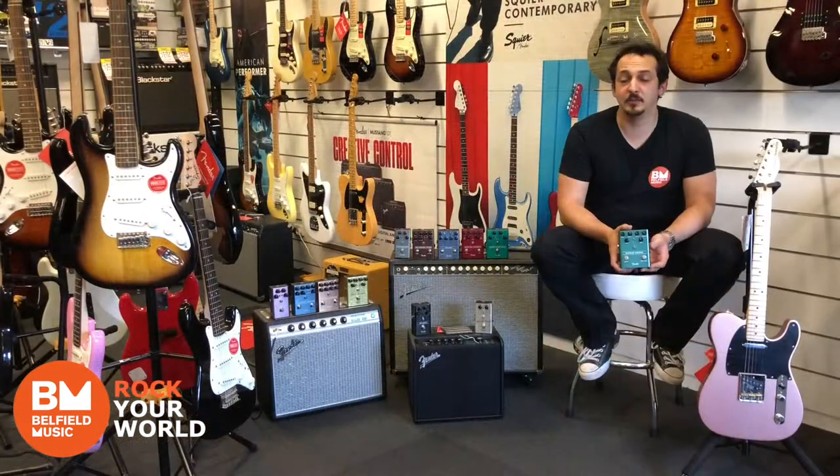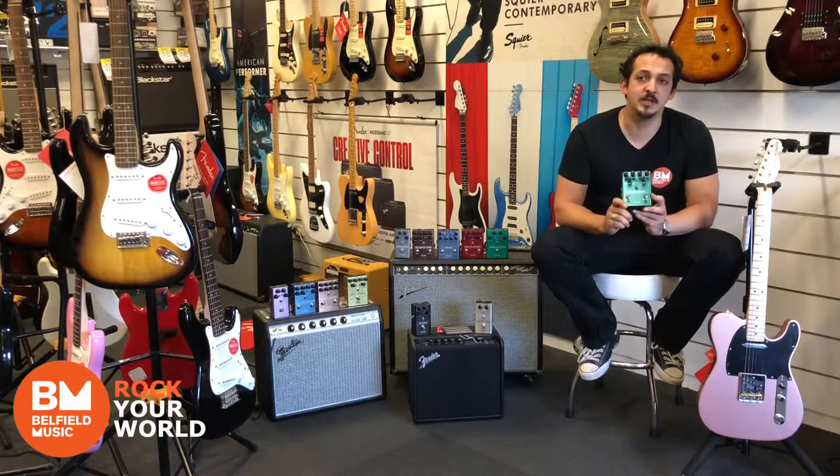Hi, it's Daniel from Belfield Music. I'm here again with another one of Fender's brand new effect pedal range. This one here is the Bubbler Chorus.